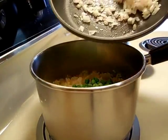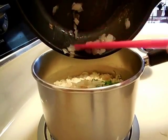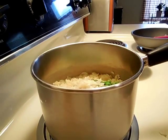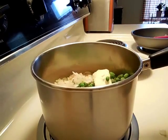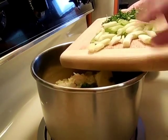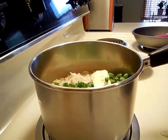And the sautéed onions. And a generous tablespoon of butter. I'm also adding maybe two or three stems of green onion and parsley.